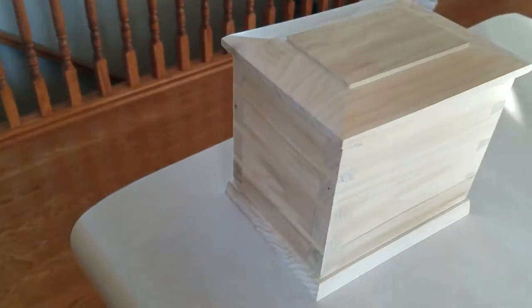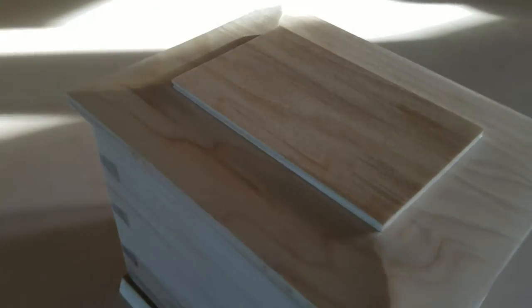Now I have to finish with a finer coat of sand, and then I'm thinking about a Danish oil finish on here. Poplar is really kind of a bugger to stain and stuff.